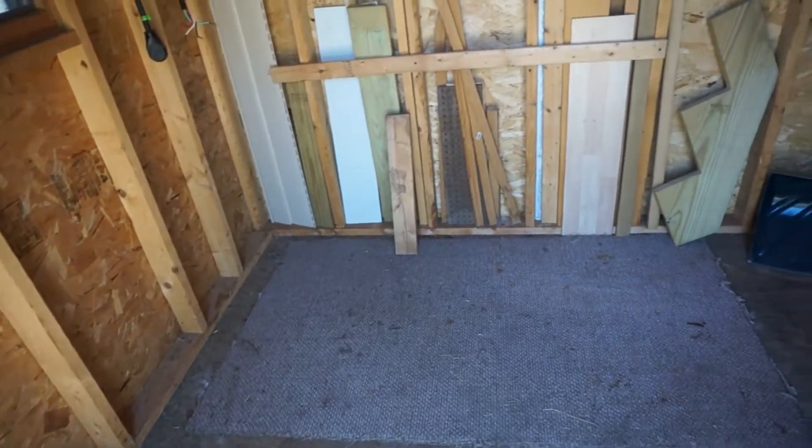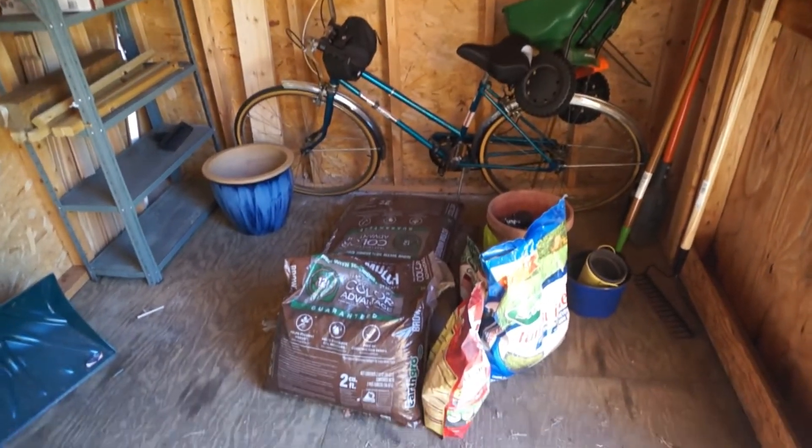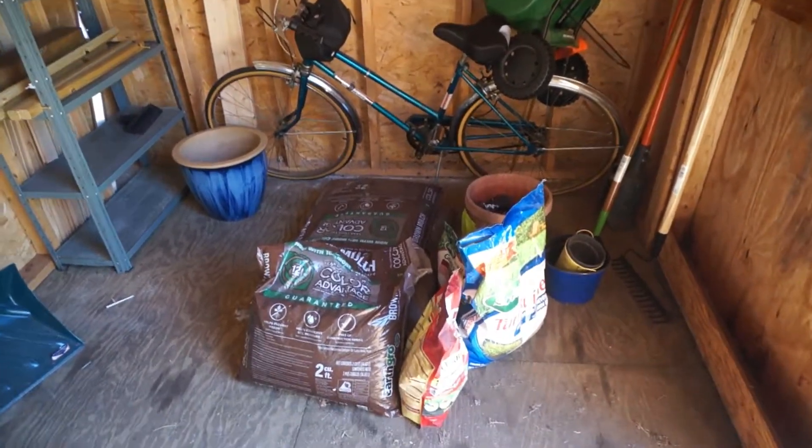The shed is basically empty now except for a few gardening supplies, but that just kind of adds to the ambiance. So now it's time to put up some decor and really make this space my own.